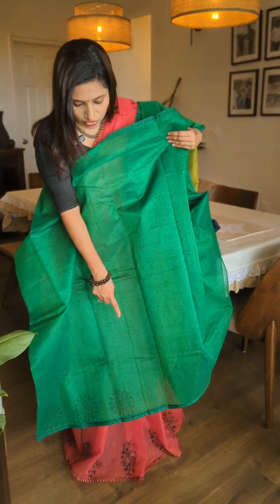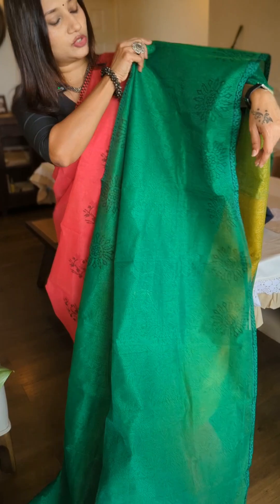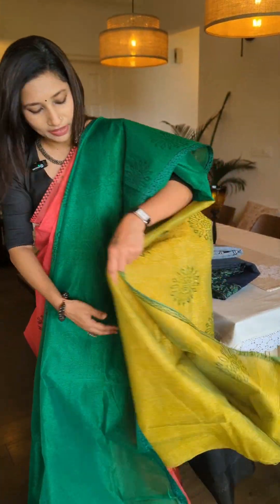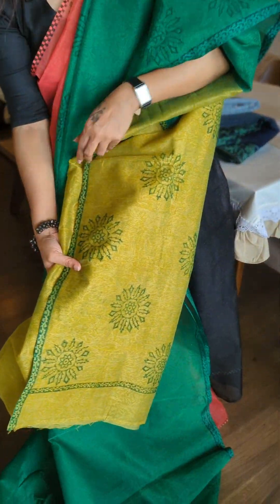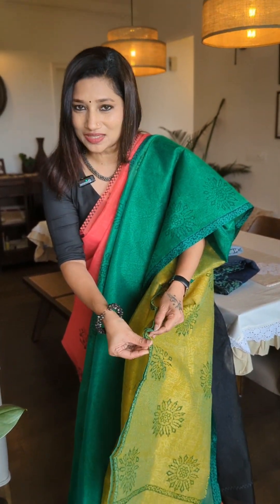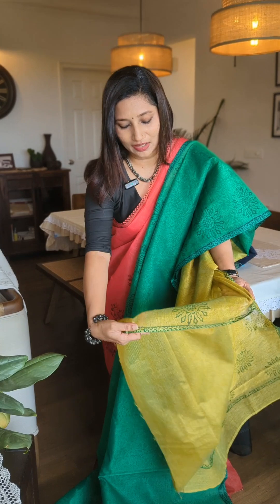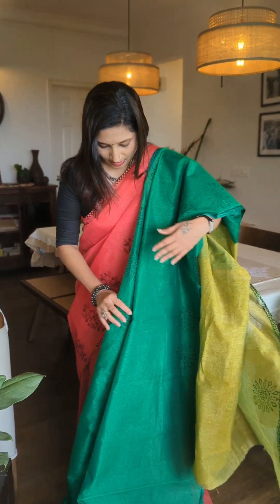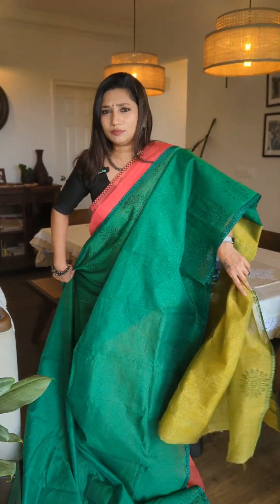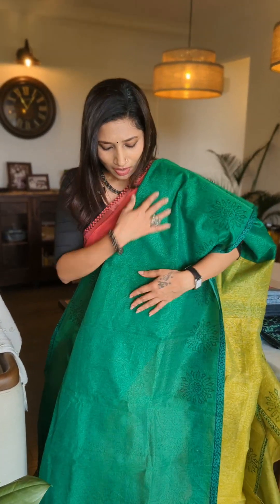On the Pala portion, the lower portion also has the similar Gola patterning. Coming to the blouse piece and the color — this is a beautiful mustard yellow Pala with Gola patterning, and the blouse piece is the same contrast, matching the Pala in mustard yellow with the Gola design. It's an absolutely beautiful combination — the color might look slightly different in the video, but it's a very pretty and vibrant color combination.